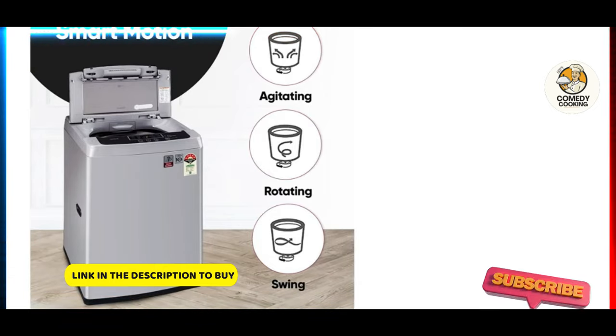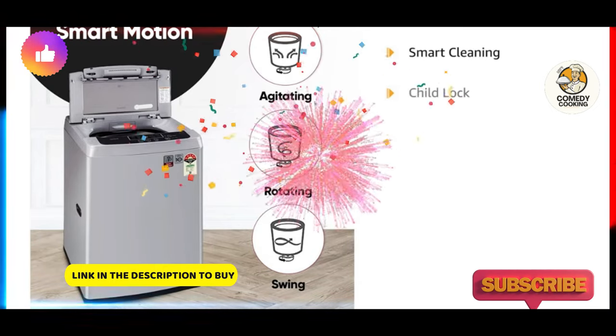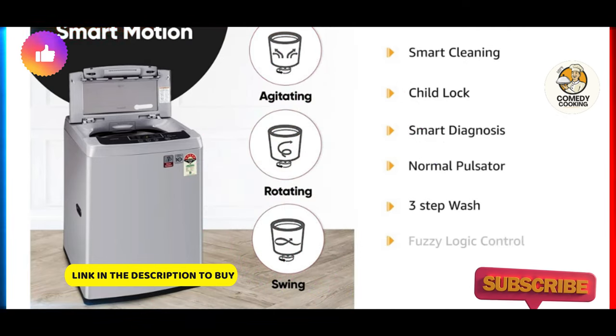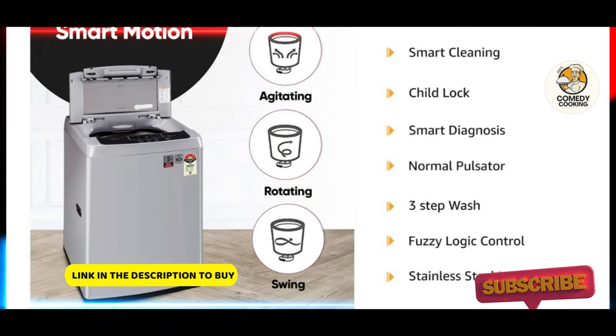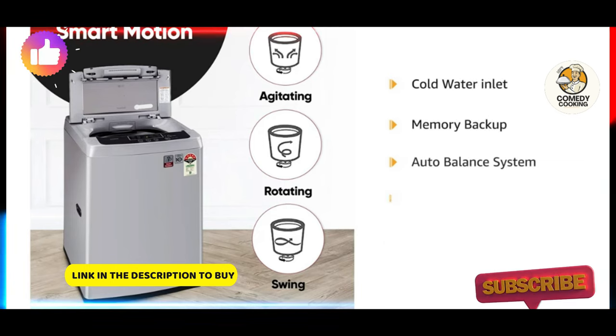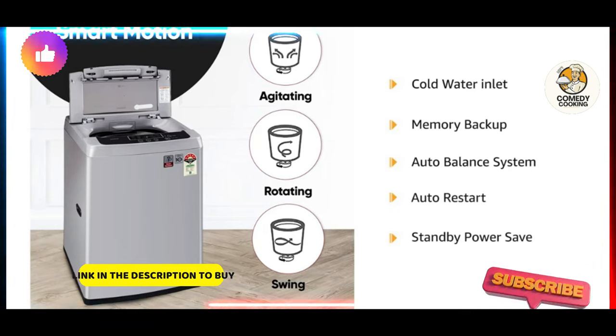Let's also look at the other special features of the washing machine: Smart Cleaning, Child Lock, Smart Diagnosis, Normal Pulsator, 3 Step Wash, Fuzzy Logic Control, Stainless Steel Inner Tub, Cold Water Inlet, Memory Backup, Auto Balance System, Auto Restart, and Standby Power Save.